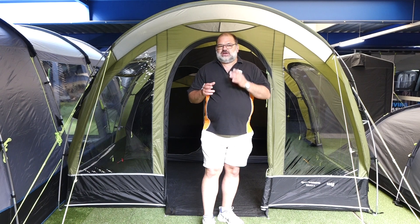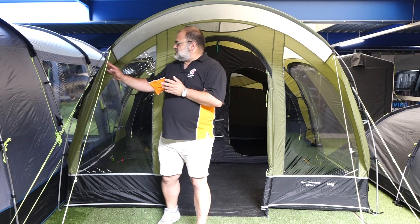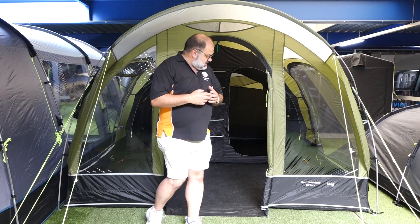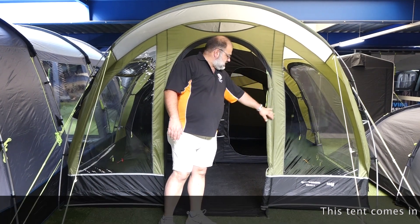Is there much change for 2020 over the previous years? Not a lot. What Camber have done is they've changed the colour of green to match the Brighton series of tents — it's a slightly stronger, nicer, deeper green. It's 75D material with nice clear windows as you can see here.